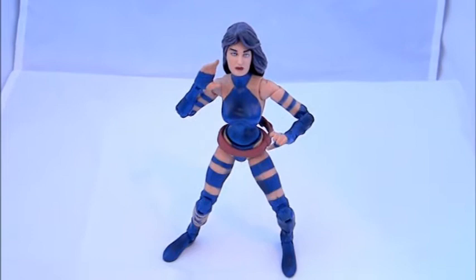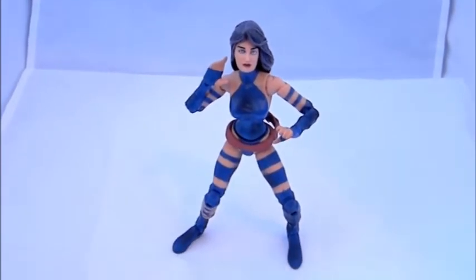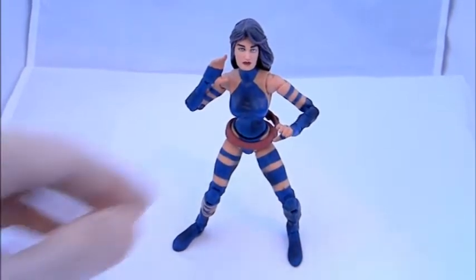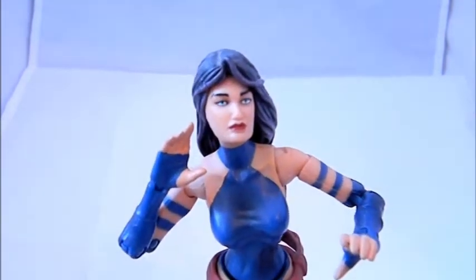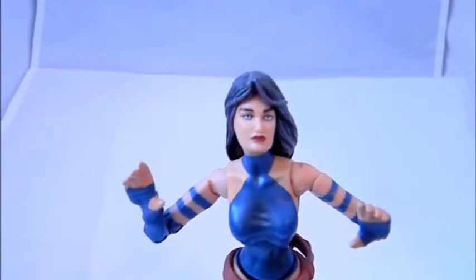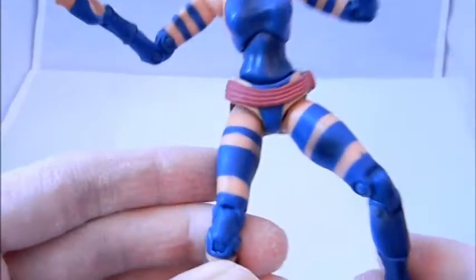Welcome to Comic Toy Reviews. This is a review of the Marvel Legends Psylocke action figure. She was part of the Builder Figure Mojo Wave. This figure looks really cool and the face sculpt is a vast improvement over Toy Biz's earlier versions.